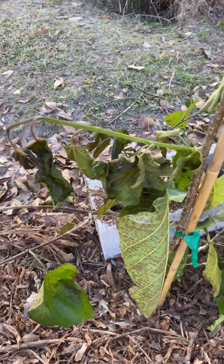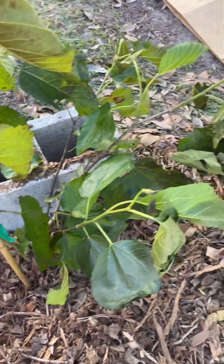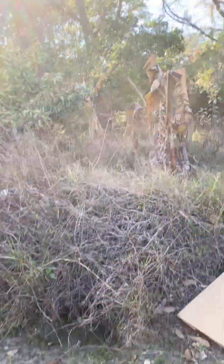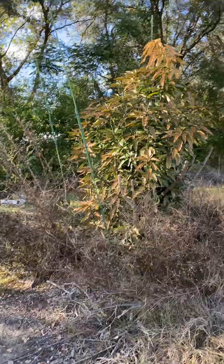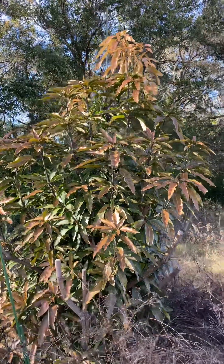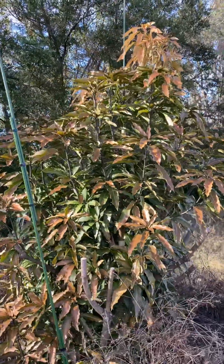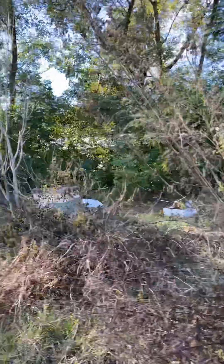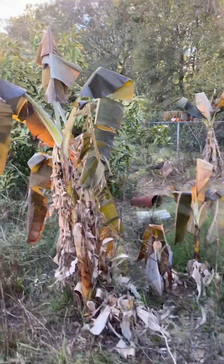I don't think it killed any of the branches, so I'm very excited about that. And then, my mangoes — they're starting to look a little rough, but it did not kill them, I don't believe.